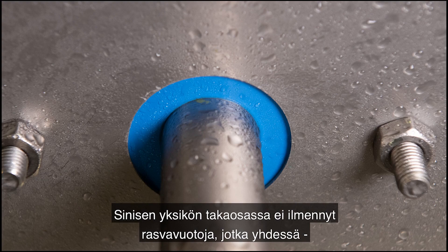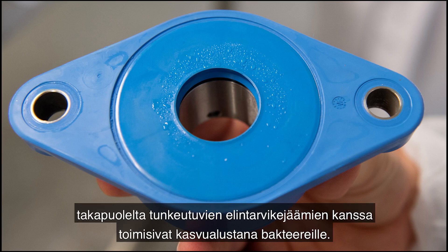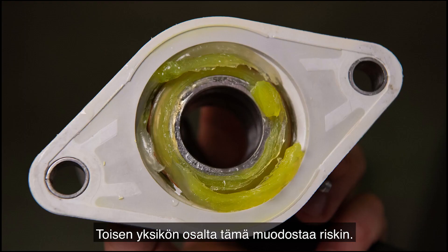The backside area in the blue unit was not featuring grease leakage, which in combination with food residues coming from behind would allow bacteria to grow. This is a risk for the other unit.